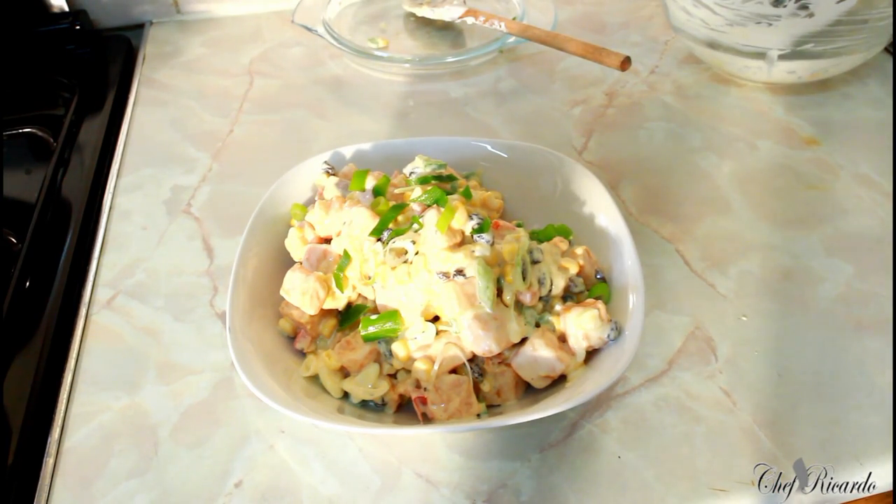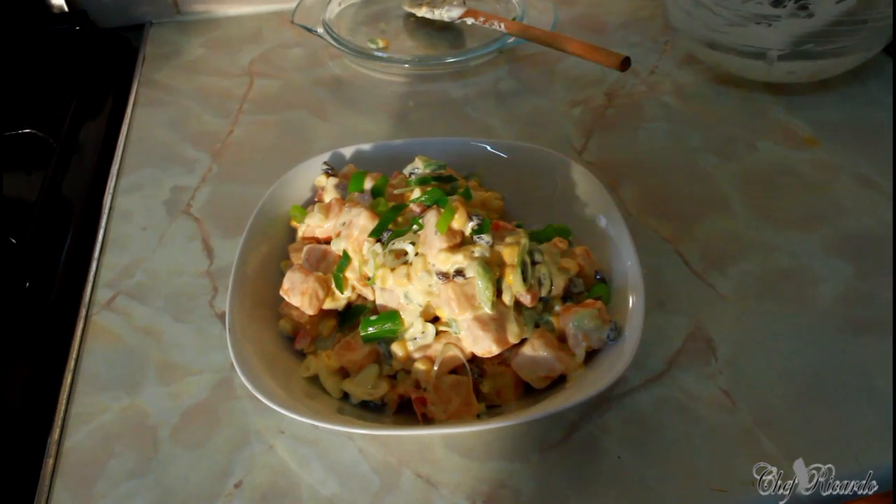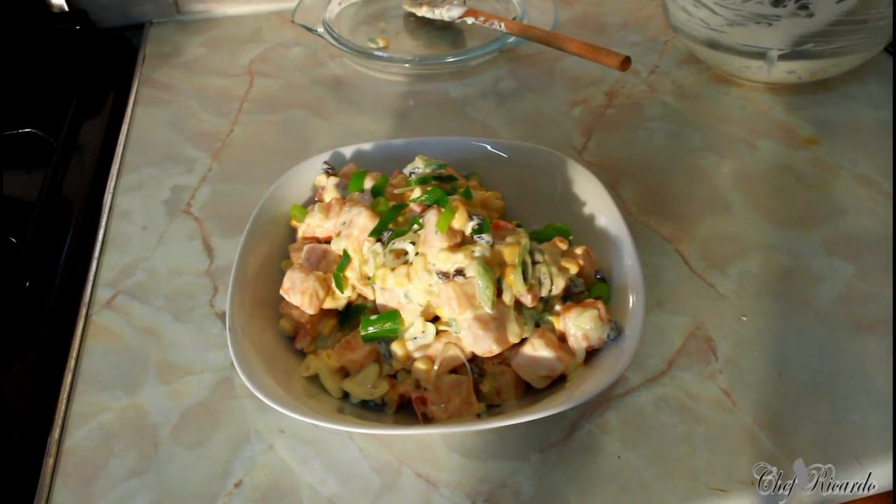Sprinkle a little bit of spring onion on top to give it that color. If you like the recipe, please subscribe to the channel and leave your comments — it's amazing to make sweet potato salad. Enjoy the recipe and thank you so much for watching Chef Ricardo Cooking Show. See you next time — this is from Chef Ricardo, bye bye!